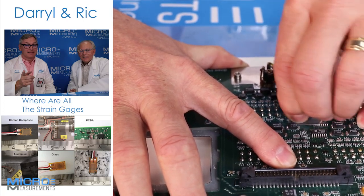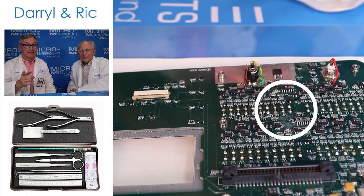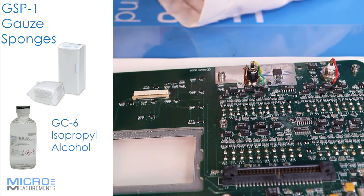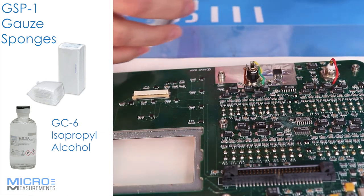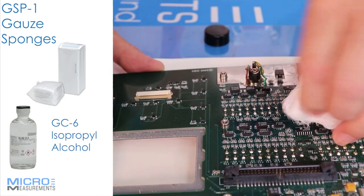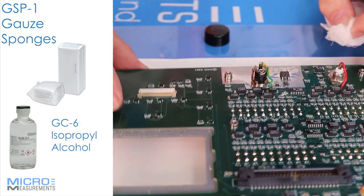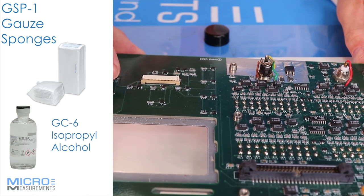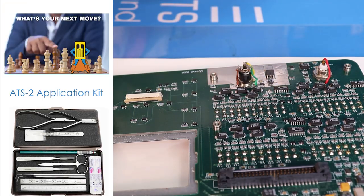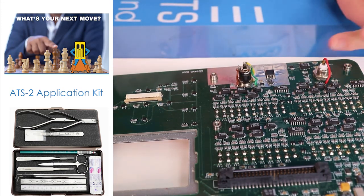I'll just take that and scuff it a little bit — you can see where it's been scuffed. Then I'll take another gauze pad with a little bit of isopropyl alcohol and wipe it down again just to get the debris off that we introduced. Once the remaining isopropyl alcohol has evaporated, it should be dull compared to the surface around it. And it is — so that simple and easy. So far we've degreased with alcohol, done a light abrasion, and then degreased it again.